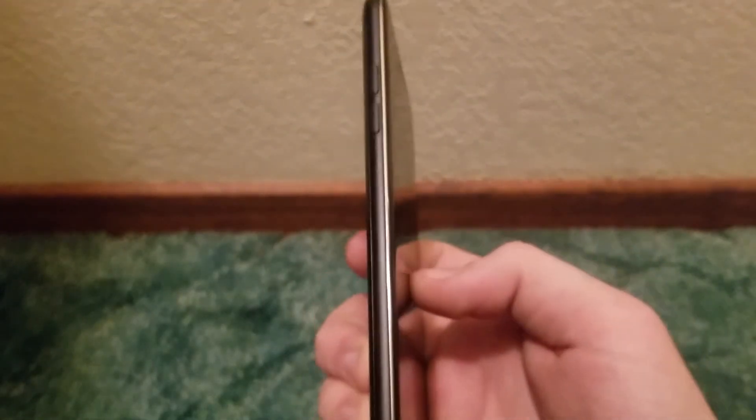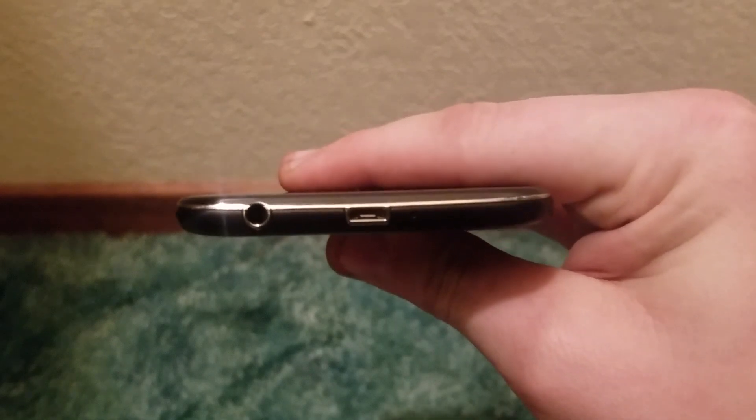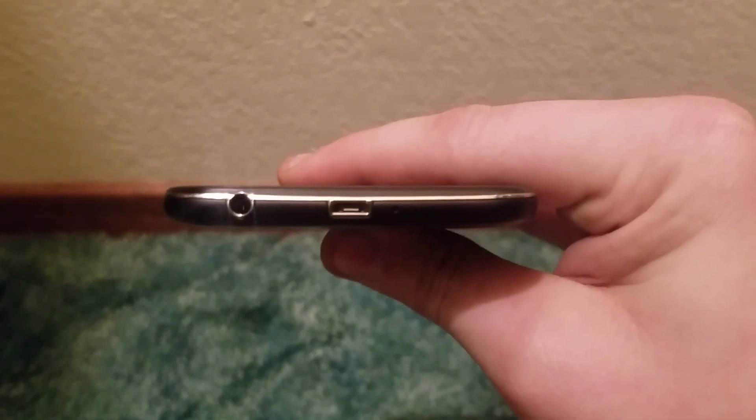We have no off-screen keys; they're all on-screen — back, home, and overflow buttons. On the left side we have our separated volume rockers. On the bottom we have a standard-size headphone jack and a micro-USB charging port.